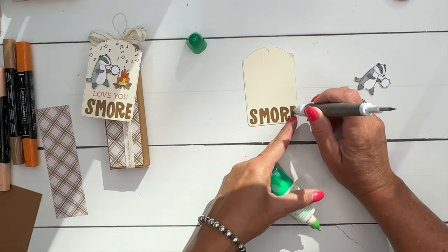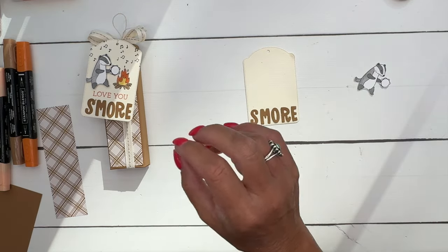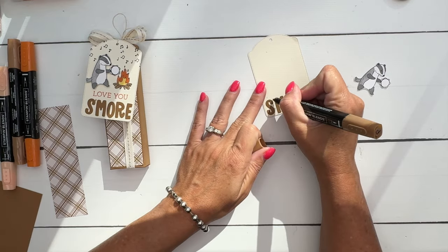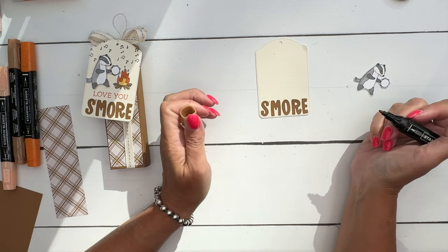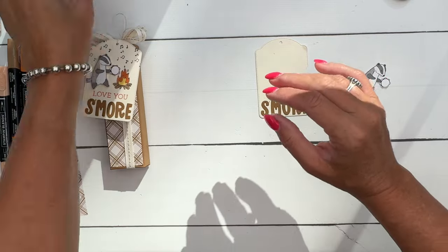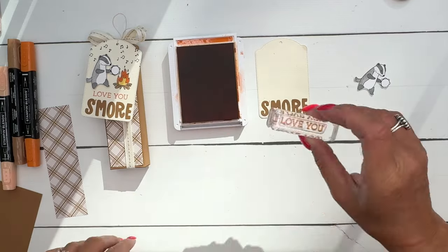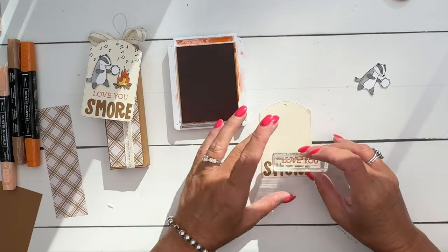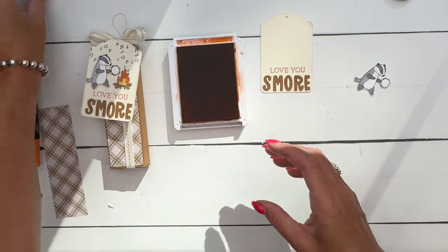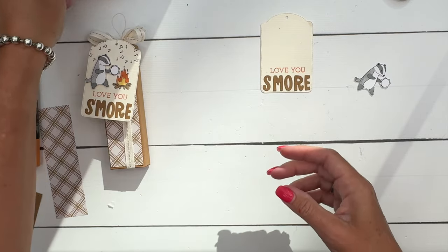That worked out perfectly! S'more actually has a little apostrophe, so I'm just going to take my Pecan Pie Stamp and Blend and put a little mark there. Now let's do 'love you' next, getting it right under the sentiment so it's even. There we go - 'love you s'more.' You could change that to 'thank you' or 'miss you' - anything that includes the word 'more.'